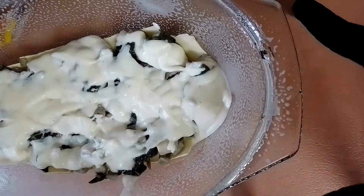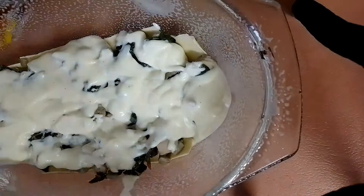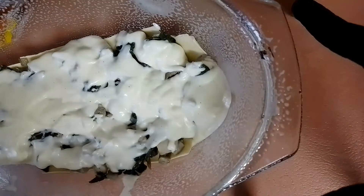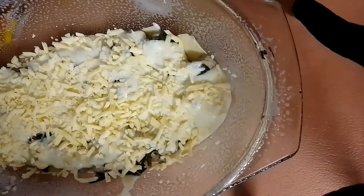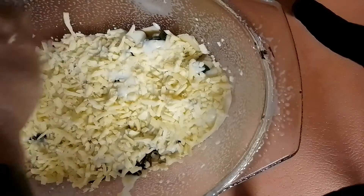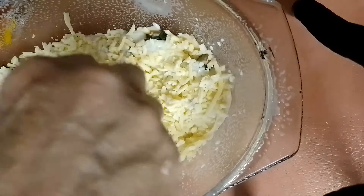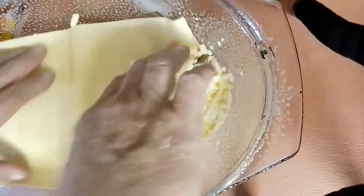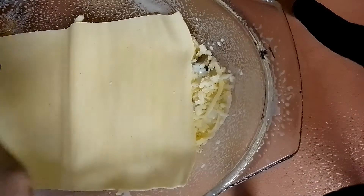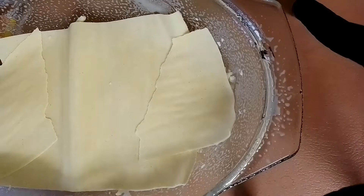Then I'll just get some cheese — I use three kinds — and just repeat. I like cheese, I like lots of cheese. Another sheet, and then put more meat on, and just repeat until it's finished.